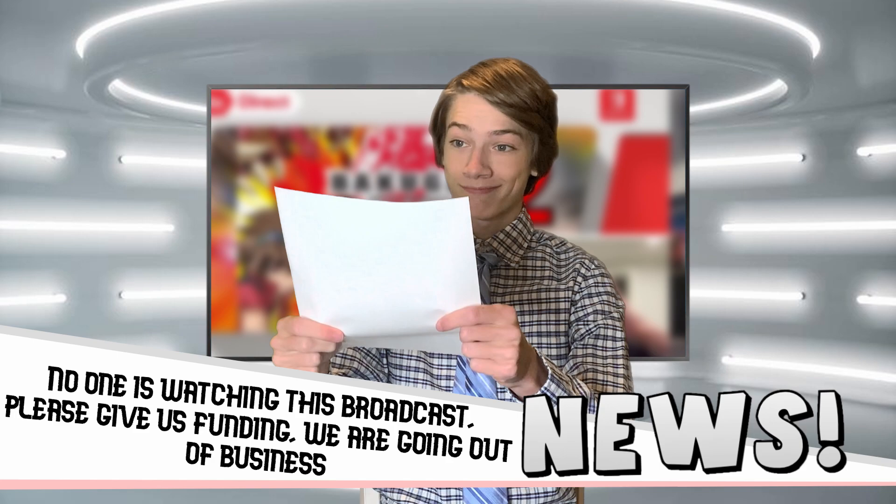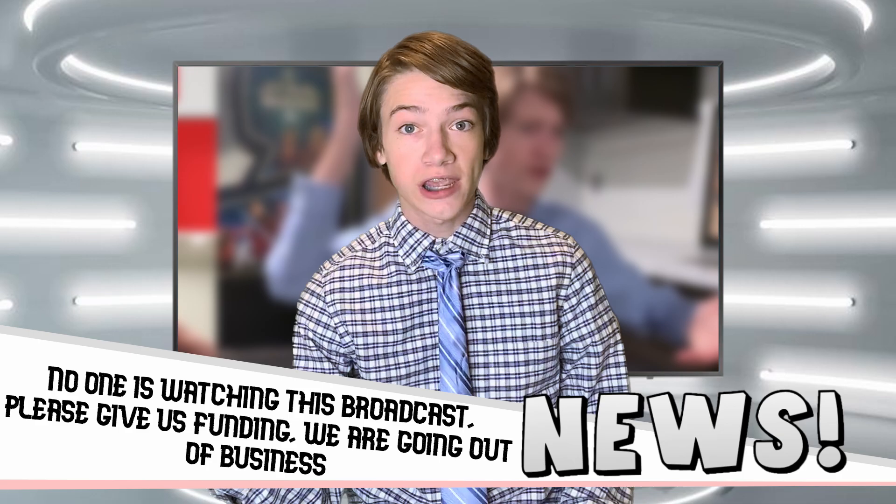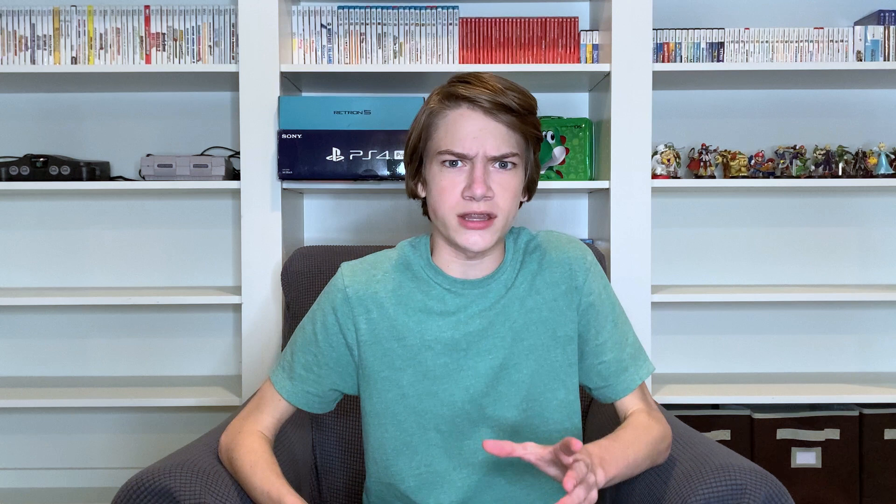Or is it? I got an idea. I would say it involves soliciting, but it's not really soliciting if you're giving it to someone for free. Hello and welcome to No One is Watching This Broadcast — please give us funding, we are going out of business. In terms of other news, some maniac has been spotted giving out adult-only copies of Guinness World Records: The Video Game on Nintendo DS. One of our reporters grabbed a copy. Let's pop this game into the 3DS and see how bad this version of the game really is... It was Zuzu Pets the whole time?!